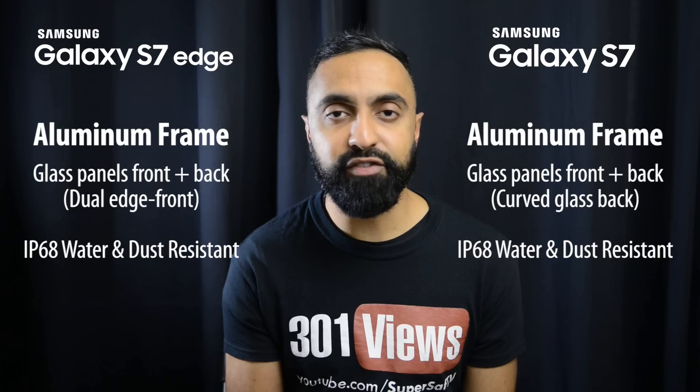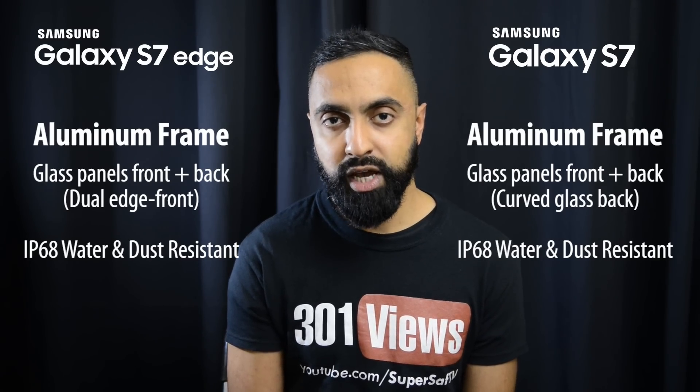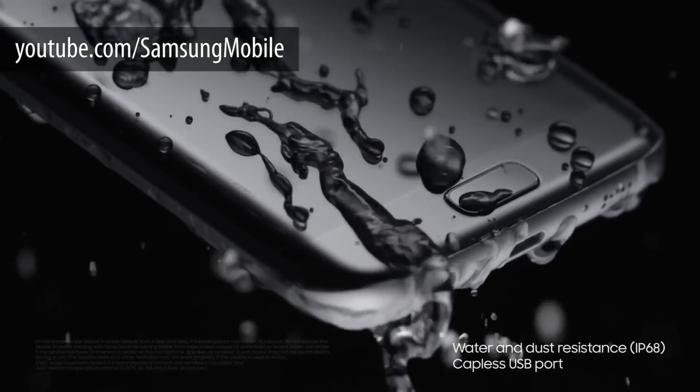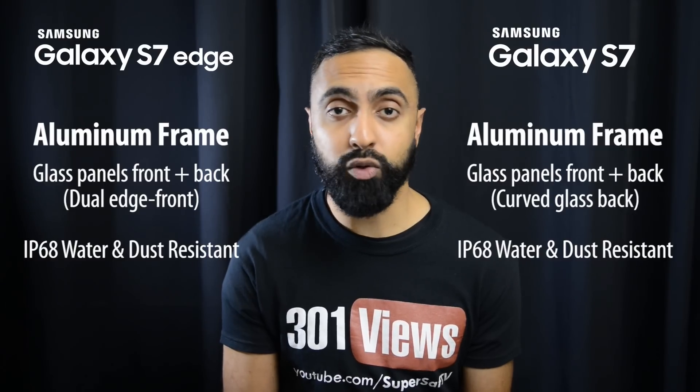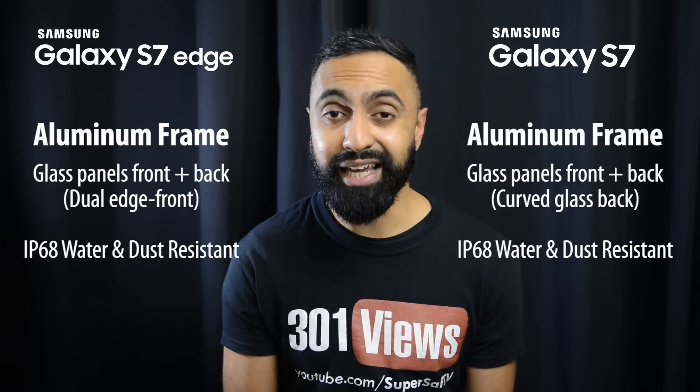Another new feature that both devices support is IP68 water and dust resistance. This is something we didn't have on the previous devices, so it's very beneficial not having to worry about getting water on your device. This is a great thing to have.